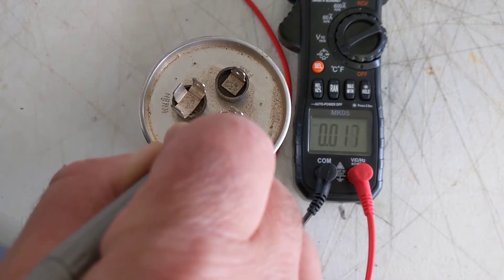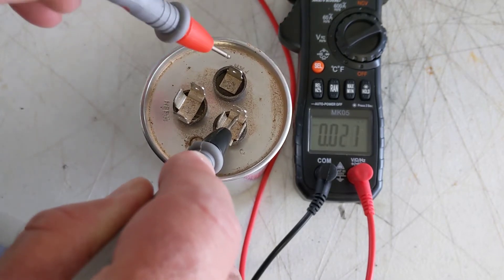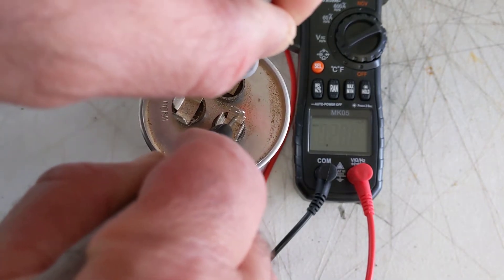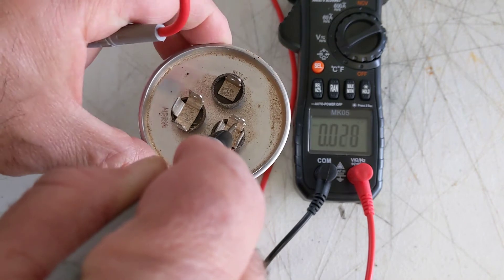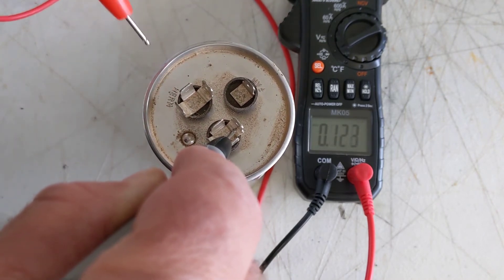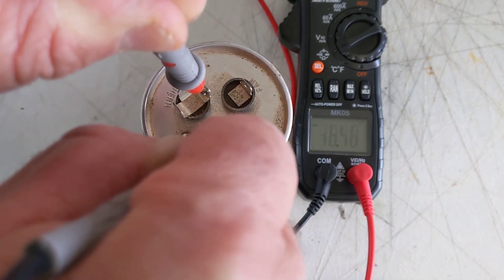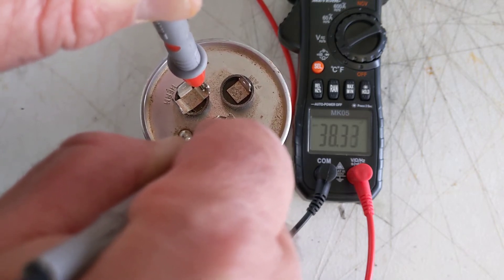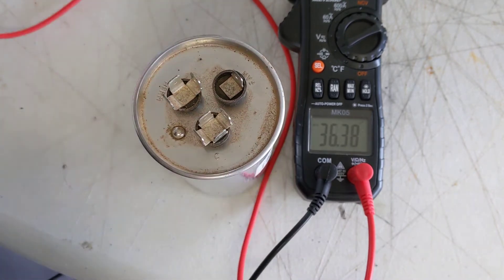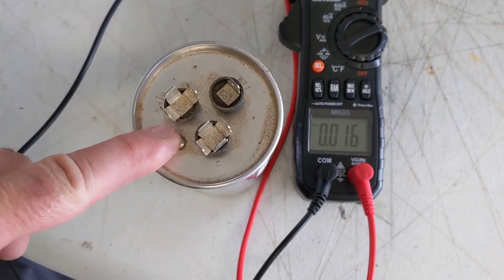Alright, we're going to test this cap. I have the black lead on common — let's check the fan first. We're getting 4.9 microfarads — the fan is actually perfect. Now let's check the herm terminal. We're getting 38 microfarads — actually great. There's a plus/minus tolerance on caps, so basically this cap is good. I'm going to keep this cap as a spare. It looks like the hard start kit was the thing that fixed the issue for me.